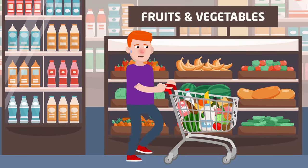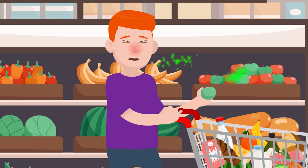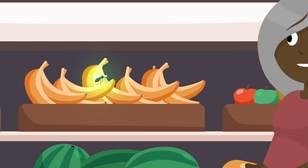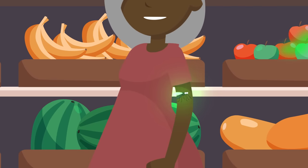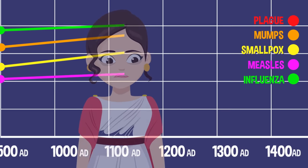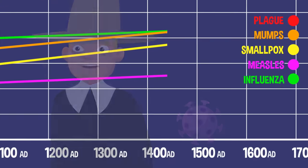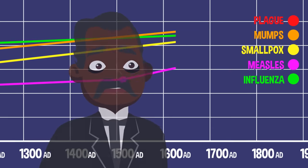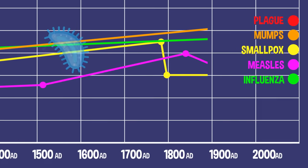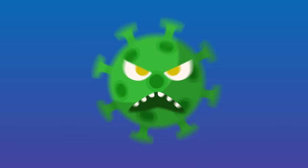A virus transfers from person to person a few different ways depending on the virus. Some are passed by touch, some by tiny droplets in the air from the cough or sneeze of an infected person, and some viruses are passed on by infected insects. Throughout history, viral diseases like measles, mumps, tetanus, smallpox, and many others were a very real, common, and deadly part of everyday life. Luckily, through years of research, technology, and lots of hard work, scientists developed vaccines for most of the deadliest viruses in history.